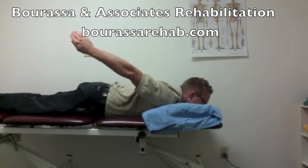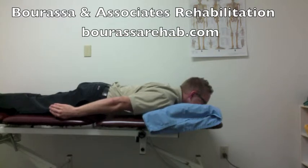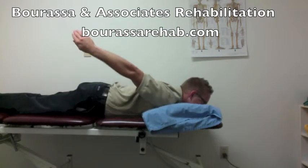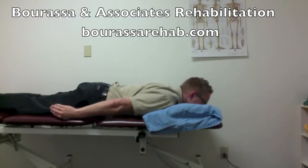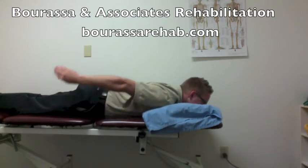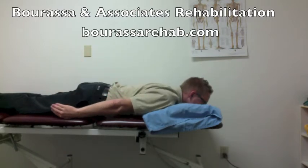You'll see he holds for about 2-3 seconds before returning. This will be completed for about 8-10 repetitions and 3 sets, with a goal of increasing your range up to about 30 degrees of shoulder extension during this phase of the exercise program.